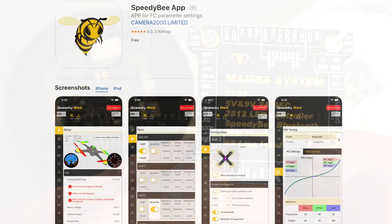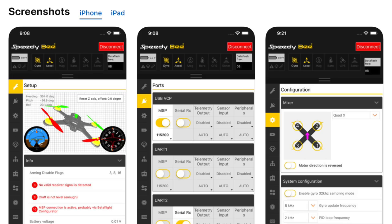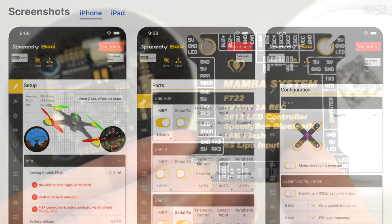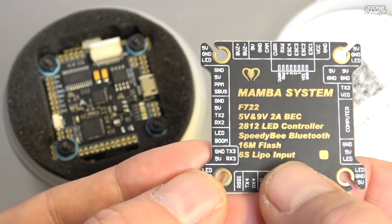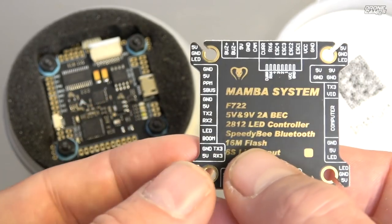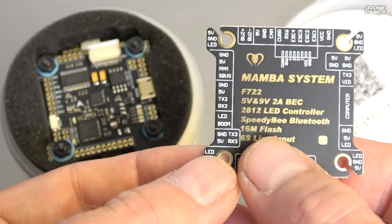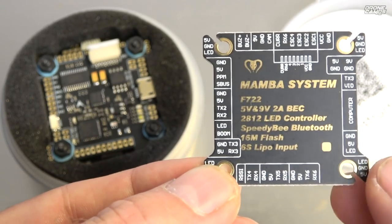There's Speedy B Bluetooth, which is super awesome — it connects to your phone and lets you go into a kind of faux Betaflight app where you can change PIDs and do any configuration. You can set up a whole quad using Speedy B, which is really neat. The only thing you can't do right now is flash firmware over the Speedy B Bluetooth connection, but it does wirelessly connect to your flight controller from your phone, which is pretty sweet.